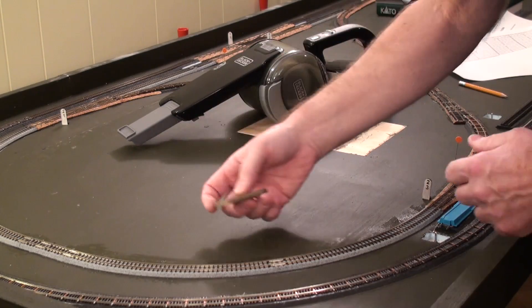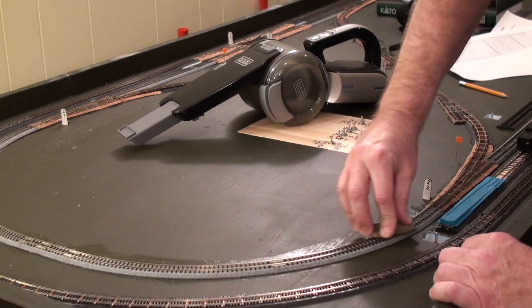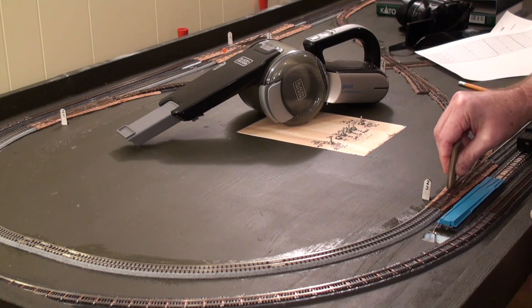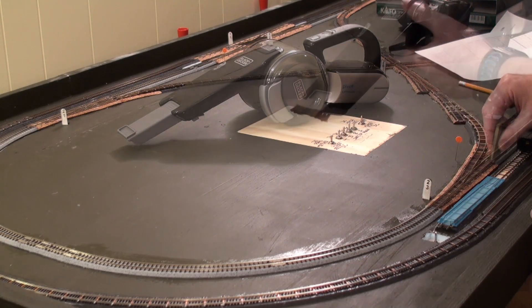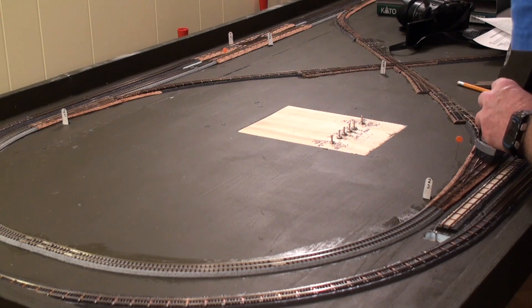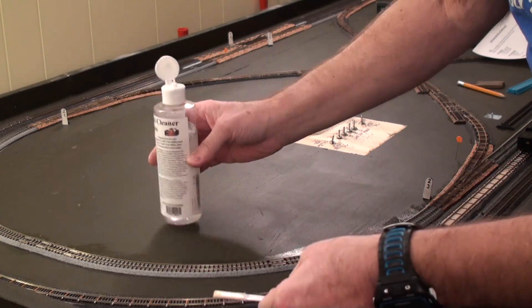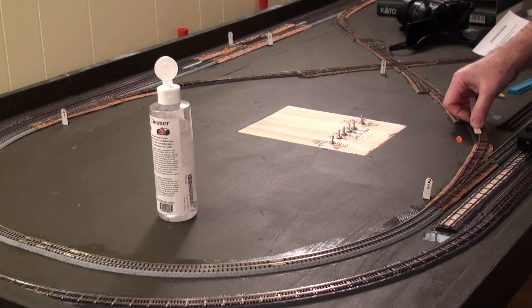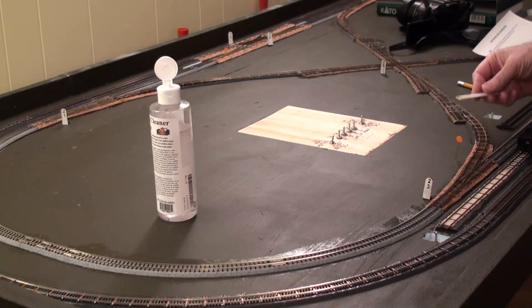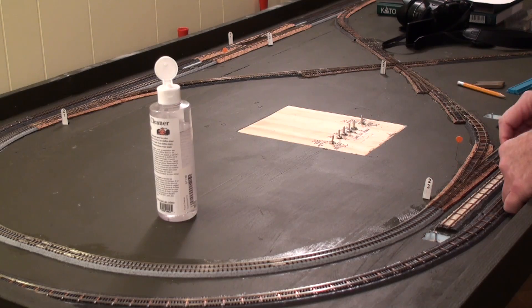So it's the typical approach: take your abrasive cleaner and run it along like this. Then as I get into areas with lots more track, I'll run it on its edge. I soak both sides with rail cleaner and go through. You can already see the dirt that picks up, and that's just a tiny bit I've done there.